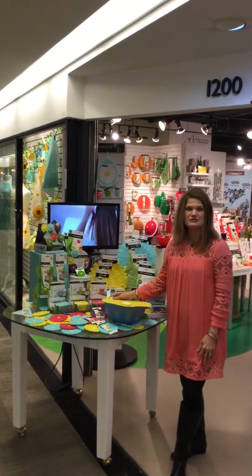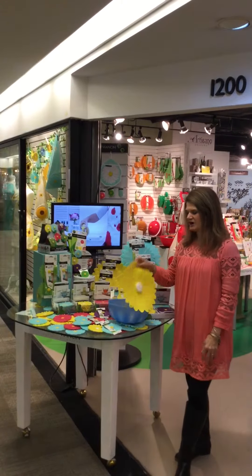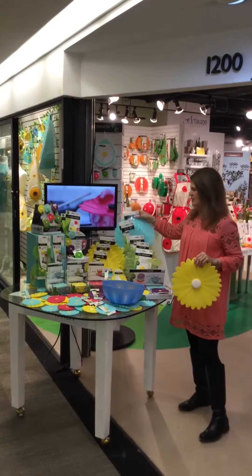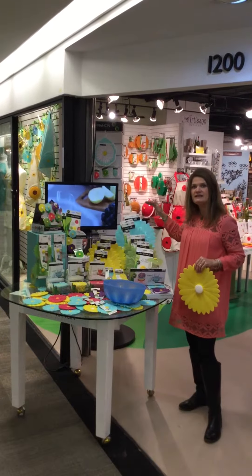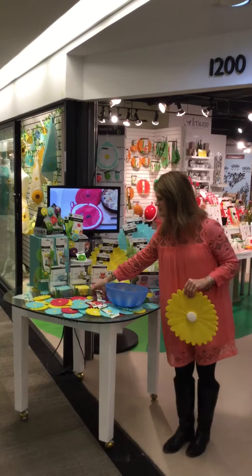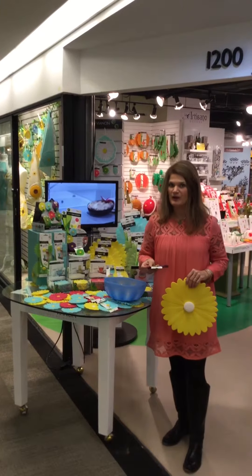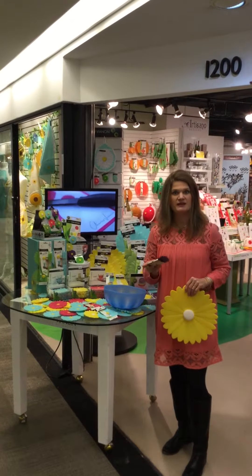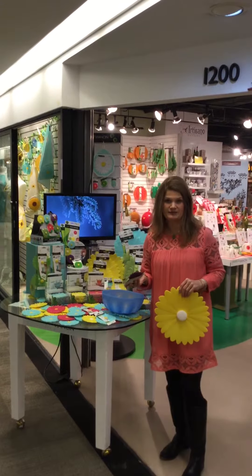So our new paddles introduced in January this year are the Daisy. It comes in yellow, aqua, and green. We have the 11, 9, and 8 inch sizes available, as well as our little drink covers that keep the bugs out of your wine or your coffee warm. You can also obviously put these in the oven covered on a ramekin if you'd like.